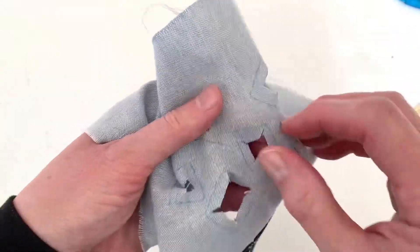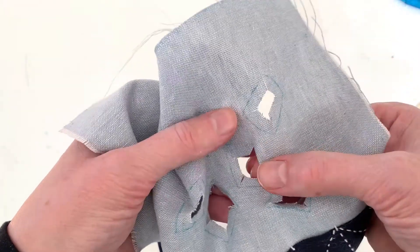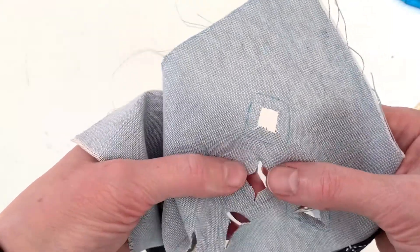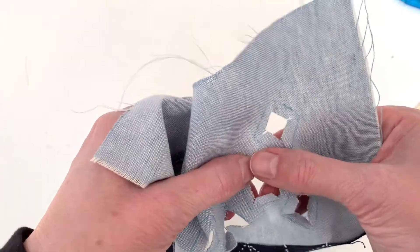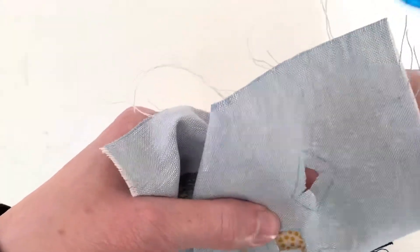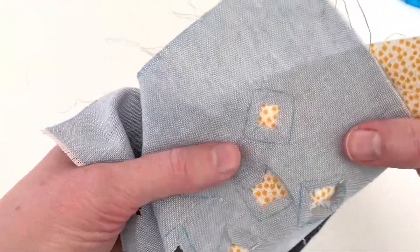Now it's time to turn the edges of your fabric under. An iron is really helpful right here, but you can also finger press it. As you're stitching, you're probably going to need to use your needle to kind of encourage that fabric to roll under smoothly. Once you have your edges turned under, you can put your patch fabric behind the hole and you're ready to get stitching.